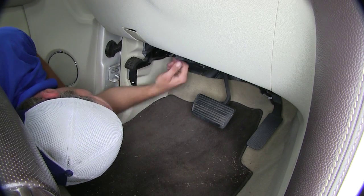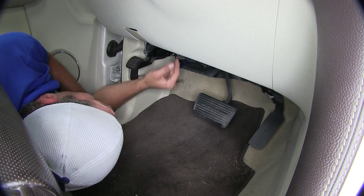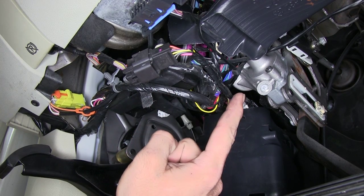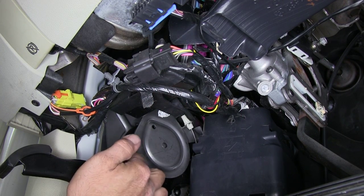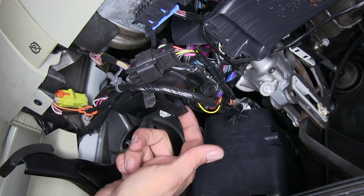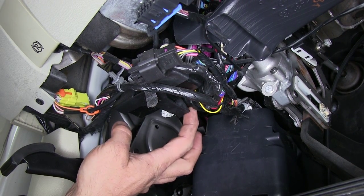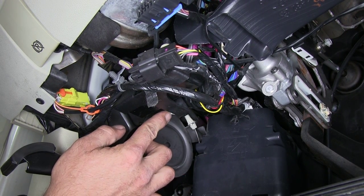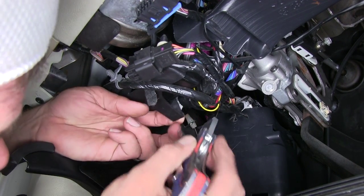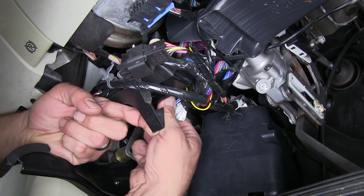Now we need to begin our installation by finding our factory wiring that's going to exist underneath the dashboard. Here we've got our onboard diagnostic port. We're going to go back from that about four inches, just about to the very front of our parking brake. There's going to be a wiring harness that runs right behind this little tab. There's a piece of tape holding it on with a piece of white paper on it that indicates what needs to be connected where, so we want to be careful and just lightly trim that tape and then pull down our harness.